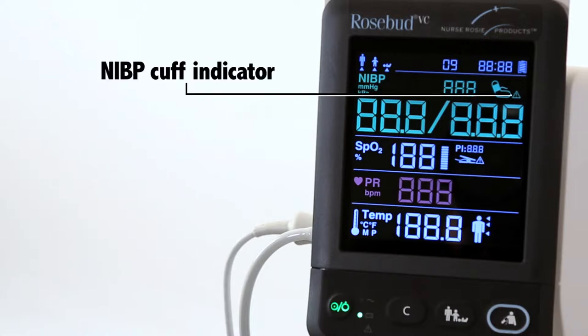The NIBP cuff indicator will display when errors such as air leak, incorrect air pressure, weak signal, overpressure, incorrect cuff type, or excessive patient motion occur.